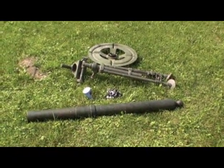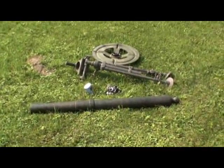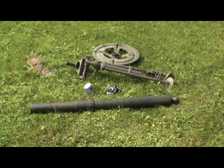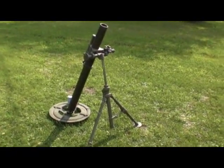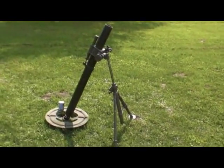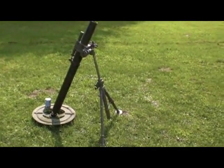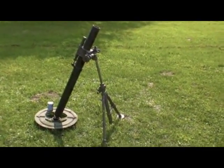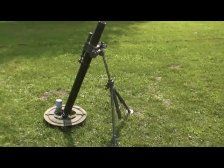We've got the tripod and the base plate. Let's put it together and see what it looks like. As you can see here, we have it assembled. Like I said, this is an 81mm black powder mortar — it means you cannot drop a round in and have it go off like you see in the movies.